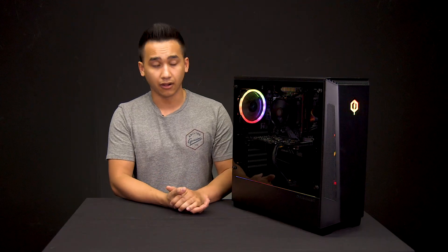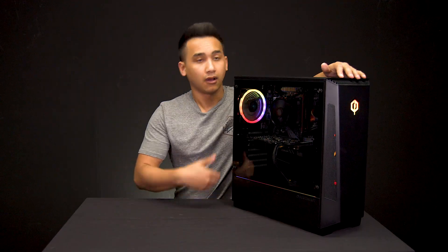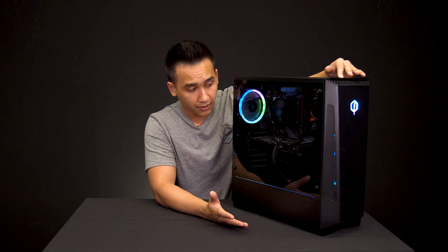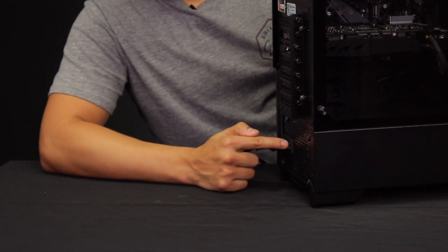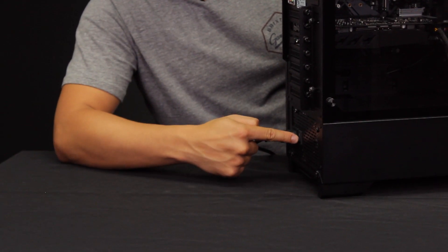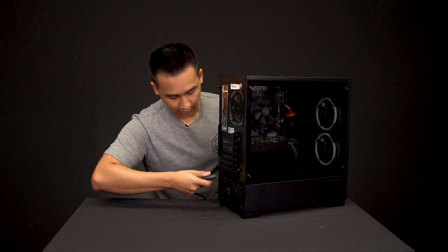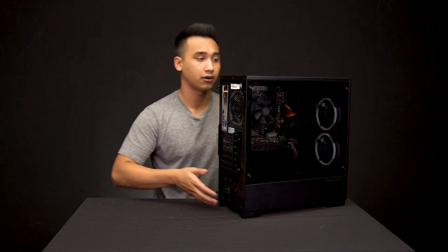First, we'll take some precautionary measures to make sure that this is in fact a power supply issue. There are a couple of things you can check to make sure your power supply is working and intact. Start by turning off the computer — if it's not already off, go ahead and turn it off. In our case, our computer is on, so we're going to hold the power button and it'll turn off. There is a little button on the back you can switch from a line down to a circle — that turns off the power supply. After that, unplug the system from the outlet or surge protector.